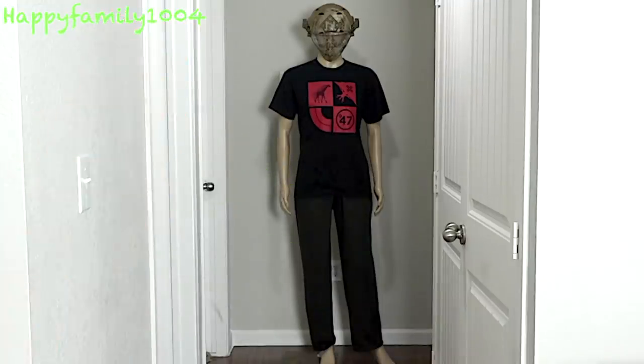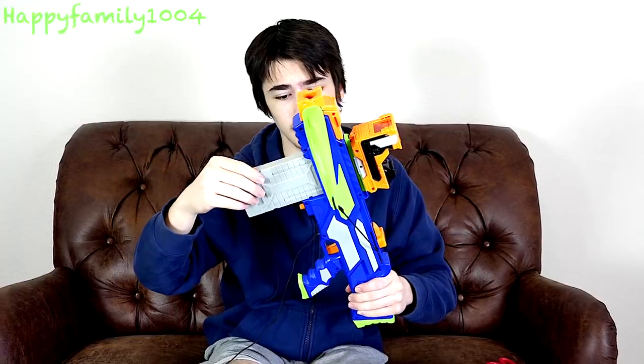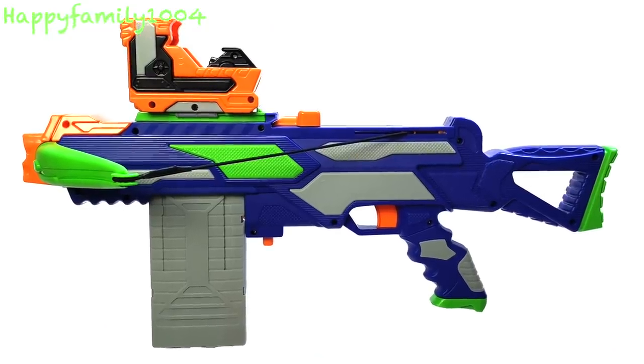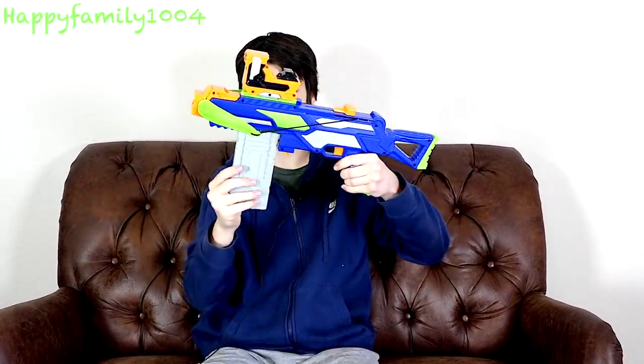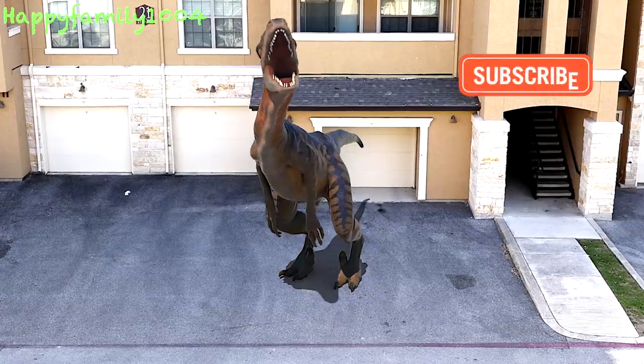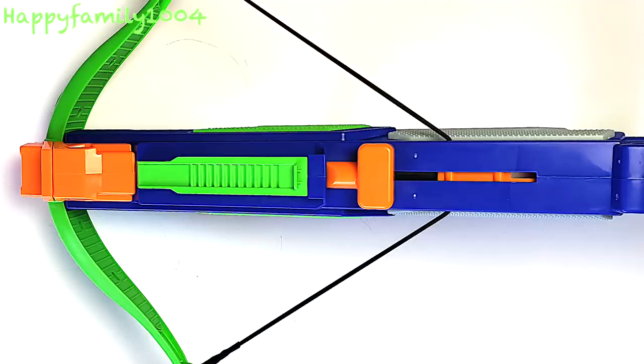Hey bros! In this video, Busbee Toys sent us one of their Adventure Force Crossbow Blasters for free. Robert Andre unboxes, reviews, and uses it against a dinosaur. Be sure to subscribe to show that you are a true Nerf fan and a member of our happy family. And don't forget, the shoutouts are at the end of the video.